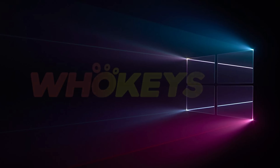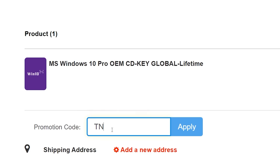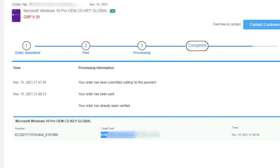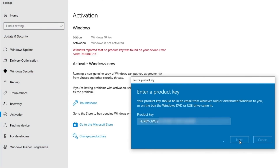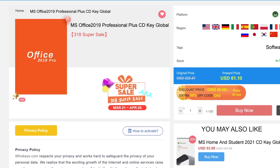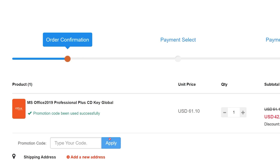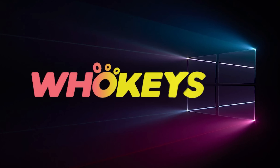Looking for a cheap way to license your Windows? Check out WhoKeys through the links in the video description. Make sure to use the code TN20 to get 30% off. Paste the license into the activation settings and you're done. This license is for Windows 10, but you can upgrade it to Windows 11 for free. They also offer a Microsoft Office 19 license — use the same code TN20 to get 30% off. Check out WhoKeys.com in the video description below.